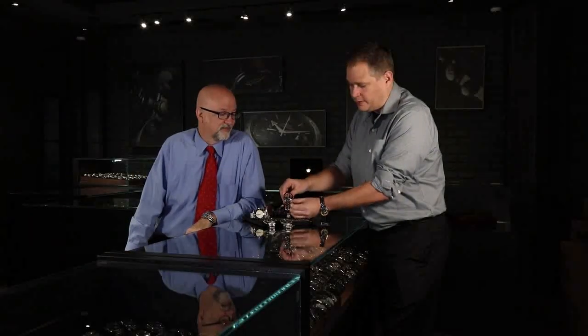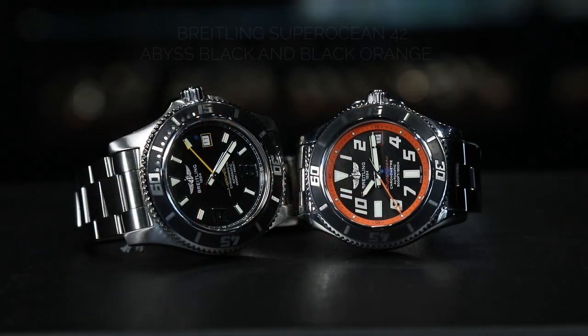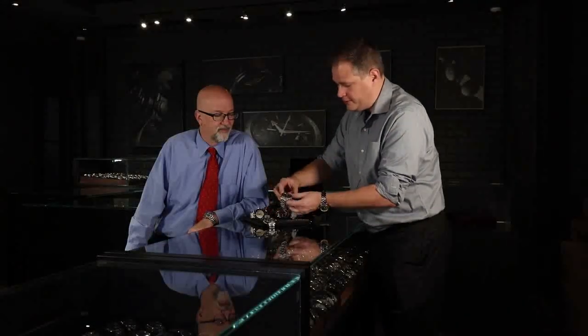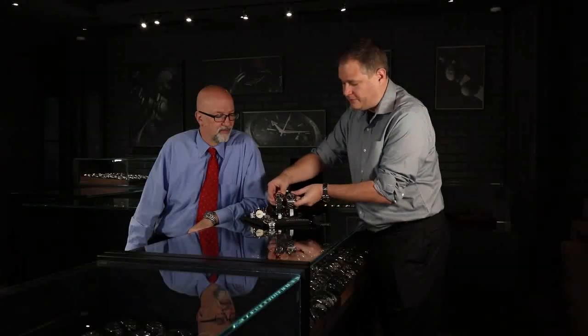It's a really great piece, and it comes in multiple different colors — orange, blue, black, silver, and the one I'm wearing happens to be yellow. Moving on to the next size up, the 44 millimeter. You can actually see the differences between the two; when they're apart, it's hard to tell.